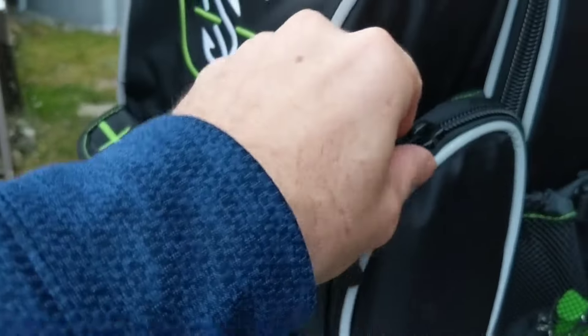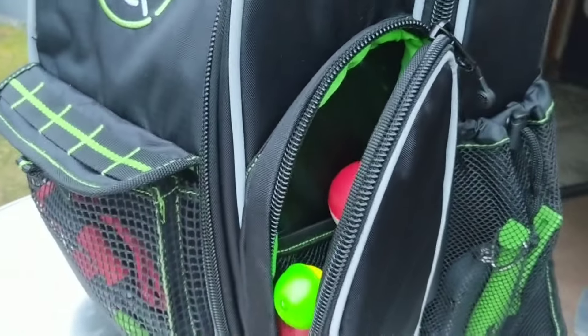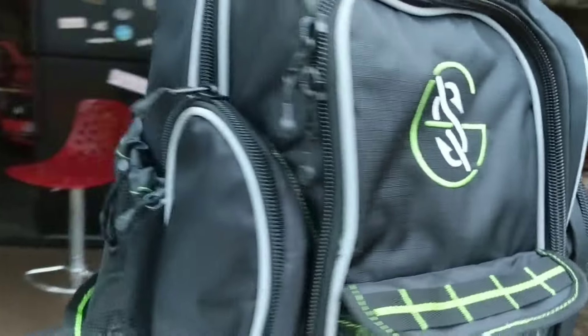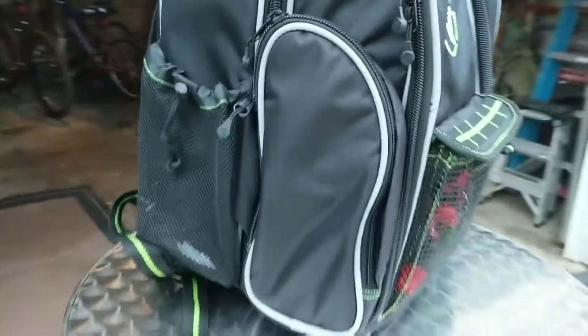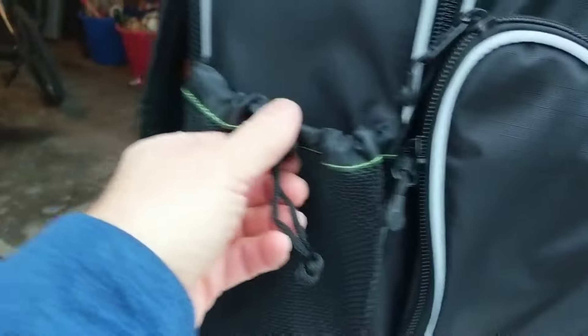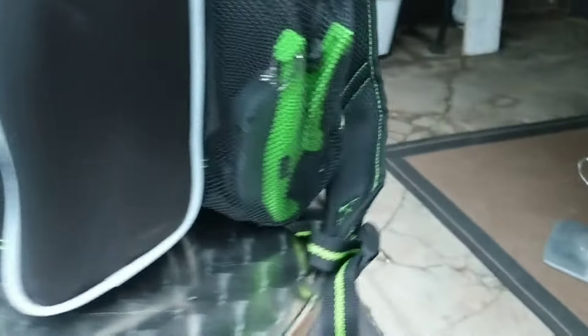One of the things that I do like about this is it's got all sorts of storage. It's got these two zipper side pockets — there's one there, and one there — which is handy for putting whatever you want. It's also got these two side mesh pockets, which is great for putting your water bottle in or whatever you need.